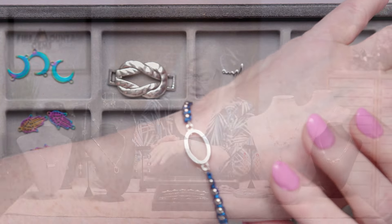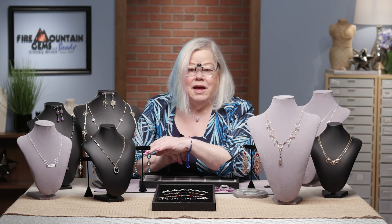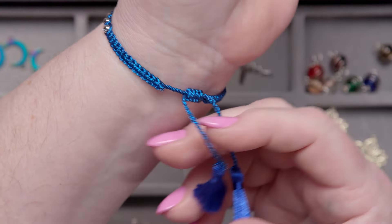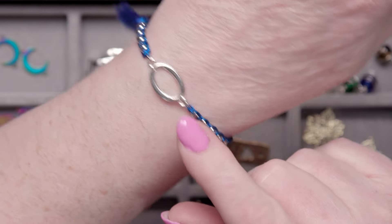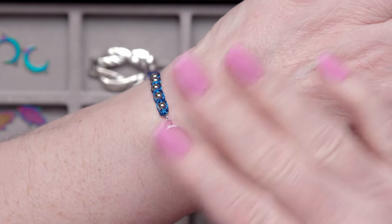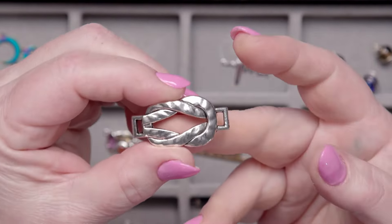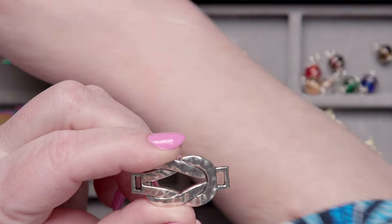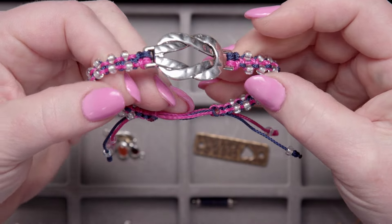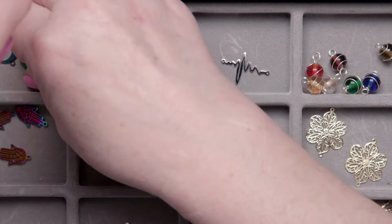That reminds me — speaking of cool links, check out the bracelet I'm wearing today. This is just a simple link paired with this great macrame fabric component. You buy this macrame component already ready to go and all you have to do is add the link of your choice. You could even add a great big link — here's what I did: I took that same link and macrameed onto it. How fast and easy are these links?